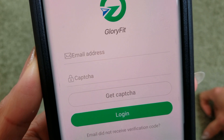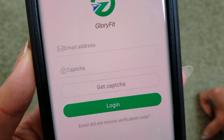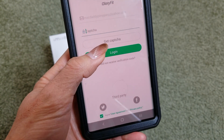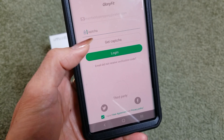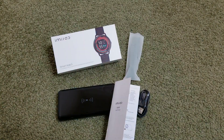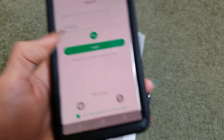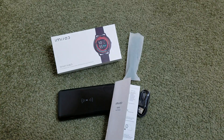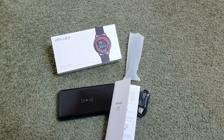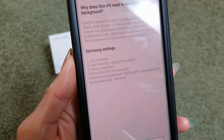You'll need to set up your email address, then click 'Get Captcha' and open your email to receive the verification code. I forgot to click it so I had less time — it's a countdown. They gave me the code 308581, so enter that and click Login.